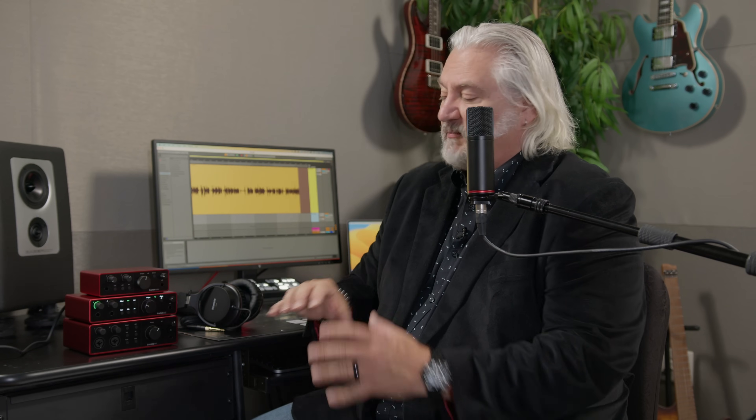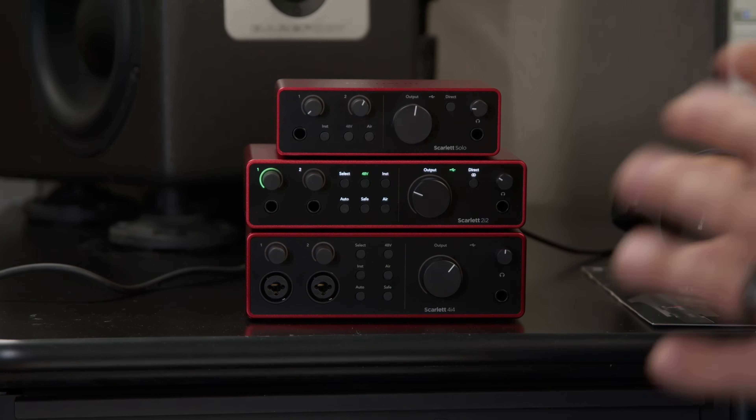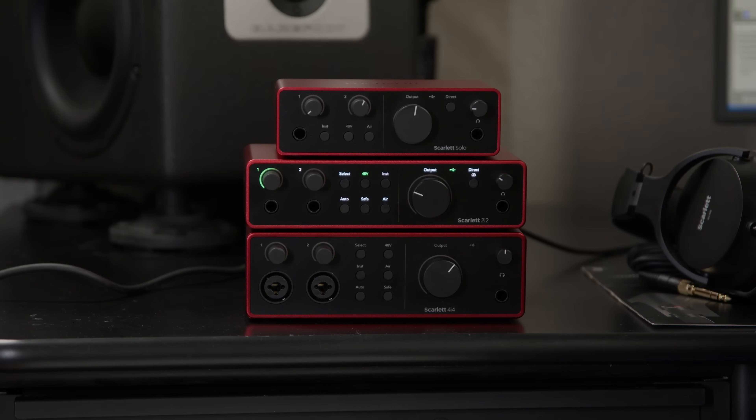Another new feature that's very valuable is ClipSafe. This is especially important if you're working by yourself, because with ClipSafe, the interface is checking the audio levels up to 96,000 times a second and making sure those levels don't move into overload or clipping. If they do, it'll automatically adjust the gain level before that happens. So you can basically set things up and not worry — a single peak or loud noise is not going to cause clipping.